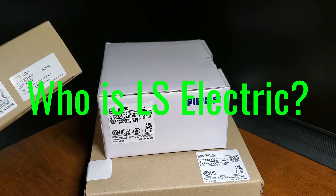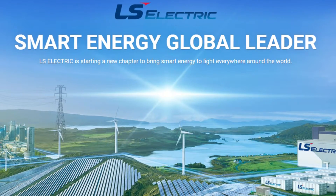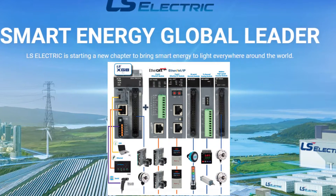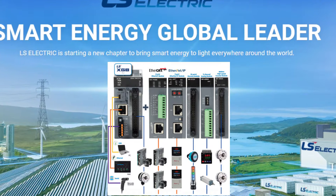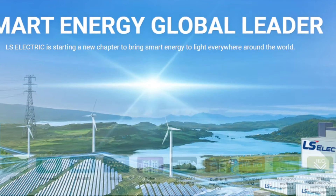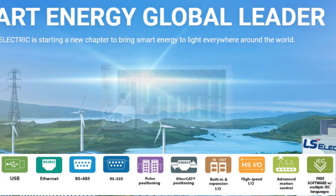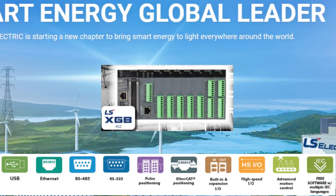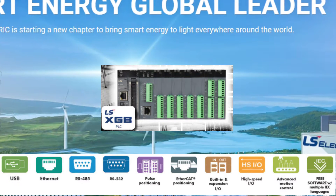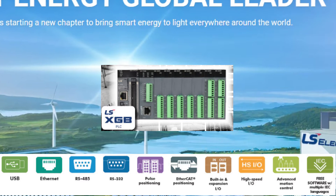Who is LS Electric? LS Electric was founded in 1974 as Lucky Packing Company and has been a leader in the Korean electric industry ever since. Their mission is to deliver safe and effective energy solutions worldwide. With headquarters in South Korea, the company expanded quickly across Asia and overseas markets, including the United States and Europe. In the 1980s, the company shifted its focus to automation products, specifically PLCs, AC, and servo drives. The 1990s brought continued growth and innovation, confirming LS Electric as an automation industry expert and a global energy leader. In 2017, the company was nominated as one of the top 100 businesses in the world for patent applications in Europe.